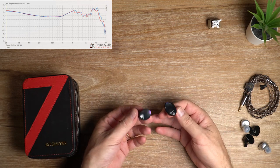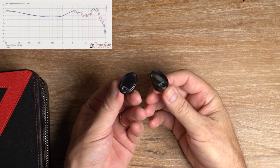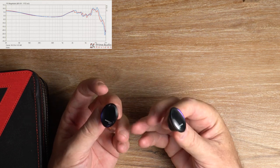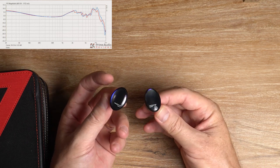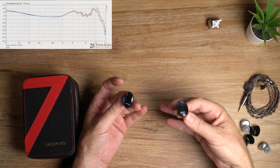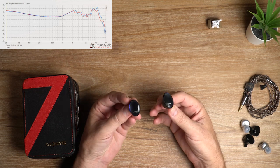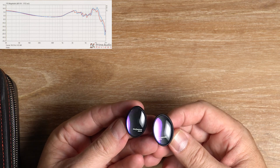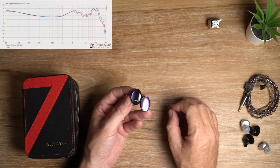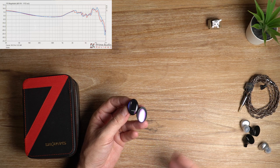Sub-bass notes feel disproportionately large and powerful compared to the mid-bass, which lacks weight and body. The mid-range is the Dioco's strongest area — it's up front and clear with good spacing and instrument separation, bolstered by accurate tone and an abundance of clean air between instruments. Vocals sound fairly natural and are presented with a satisfying mix of clarity and just enough body. There's good forwardness and vitality to both male and female vocals without any shoutiness in the upper mids.